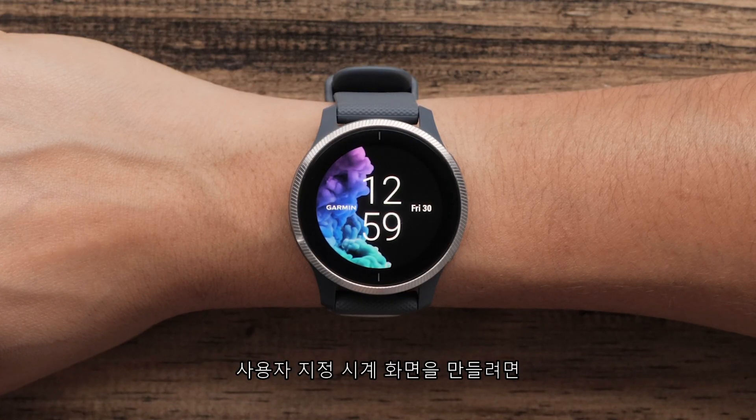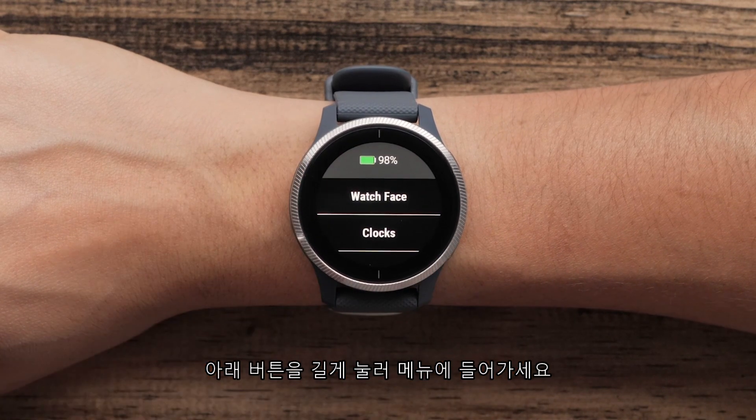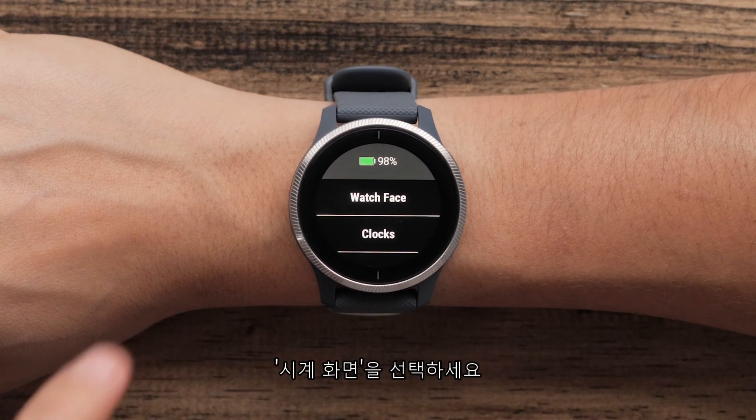To customize your watch to show a live watch face, first access the menu by pressing and holding the bottom button. Touch Watch Face.